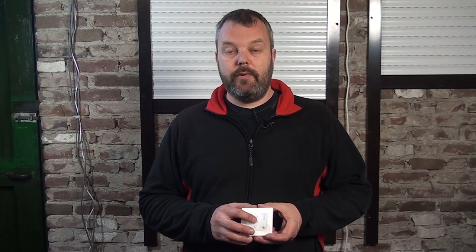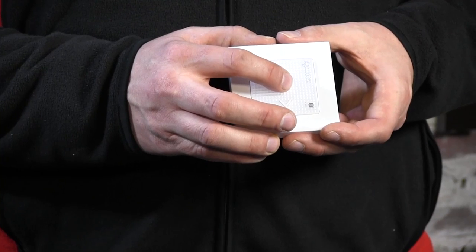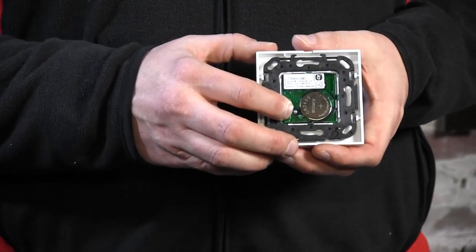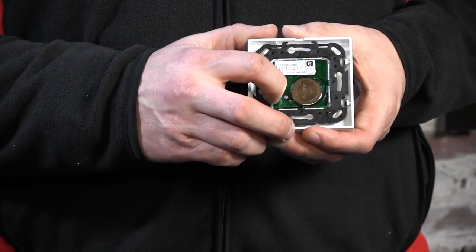Now I need to set these positions in the memory of the motor, so I'll press and hold the my button until the motor goes up and down — which it does now. The motor has memorized these positions. Now I need to close the memory of the motor, which is done by pressing the program button at the back of the Oximo I.O. I press it until the motor goes up and down again.